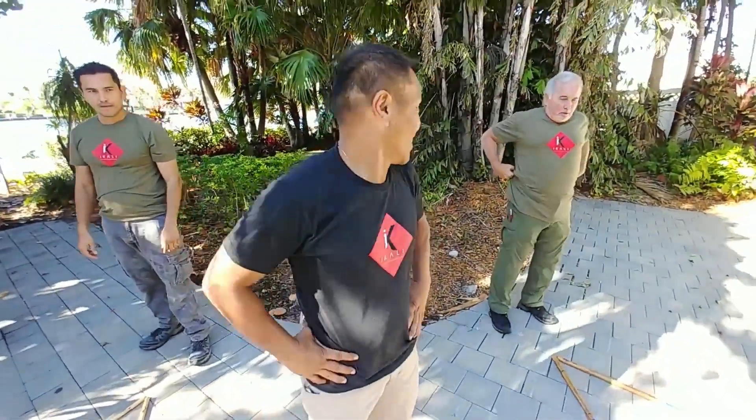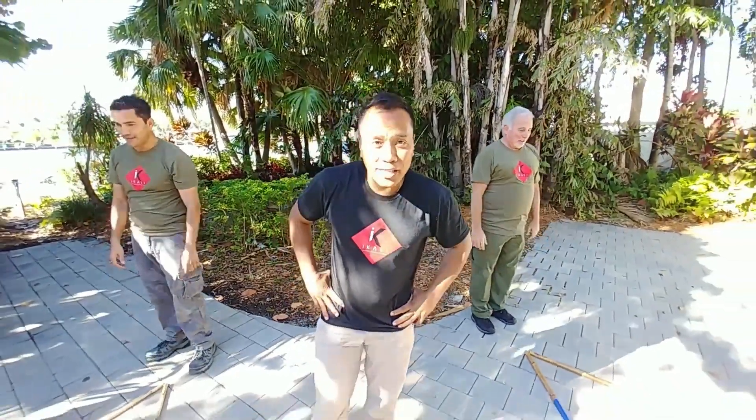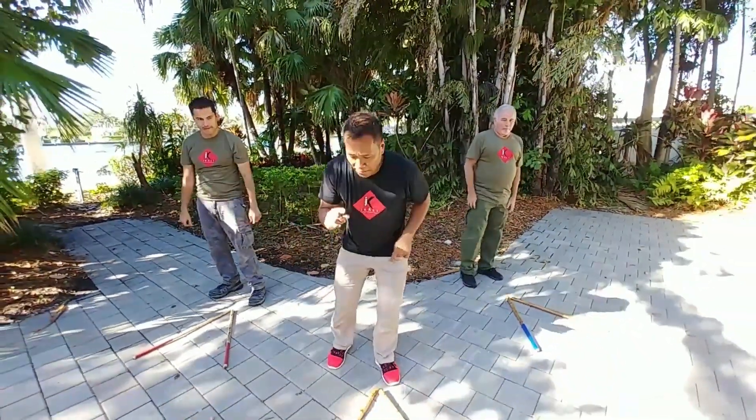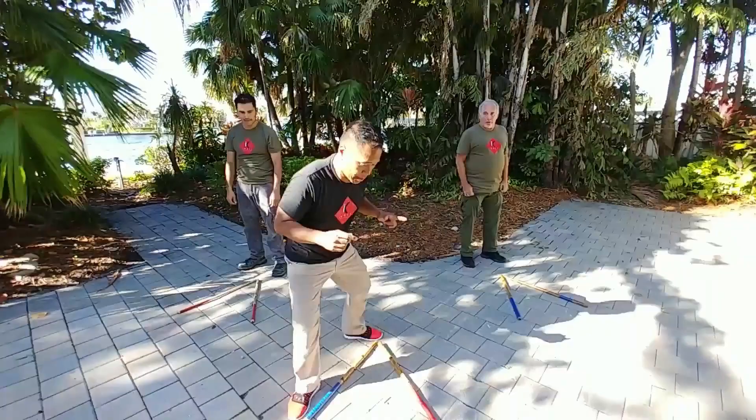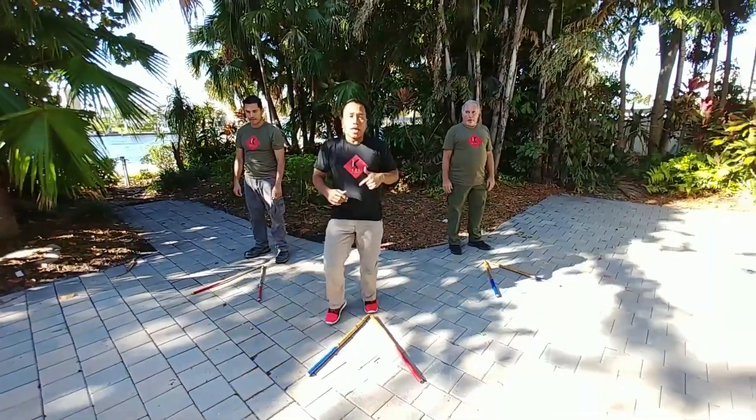Now once you get through all of that, the key is to put them all together. The key is make sure you go one, two, three, four, and back — that's one.